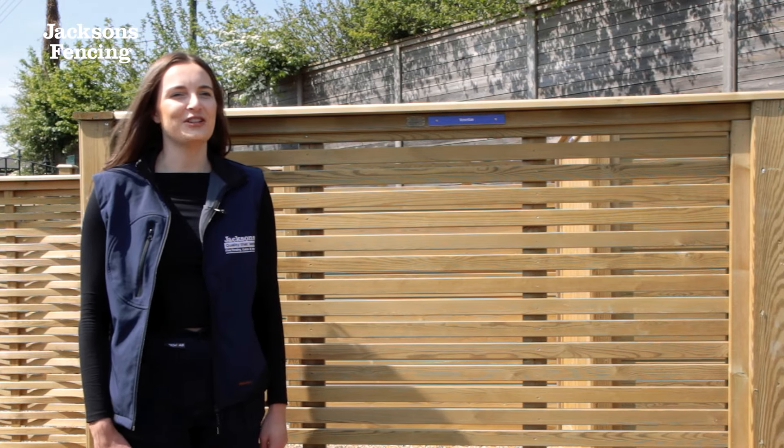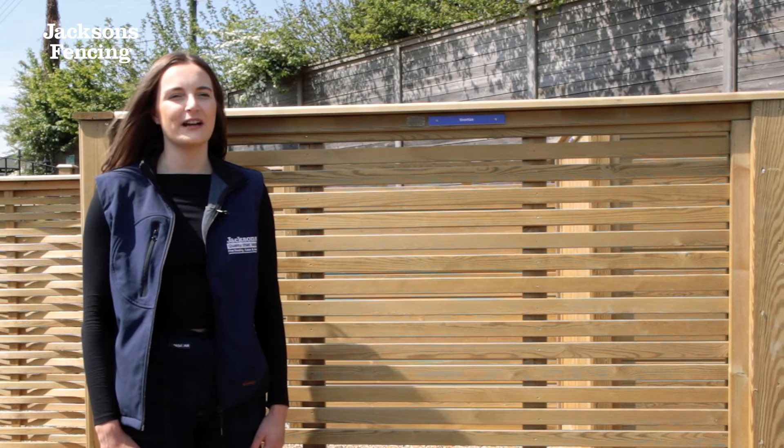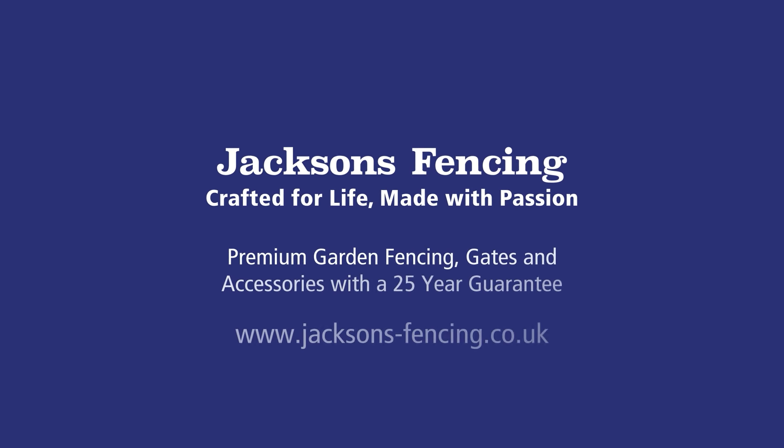Like all our timber fencing, Venetian is supplied with our industry leading 25-year Jacksons guarantee when used with a gravel board. Thank you for watching and if you have any further questions, please do not hesitate to contact our friendly sales team or visit our website. We'll see you next time. Bye.